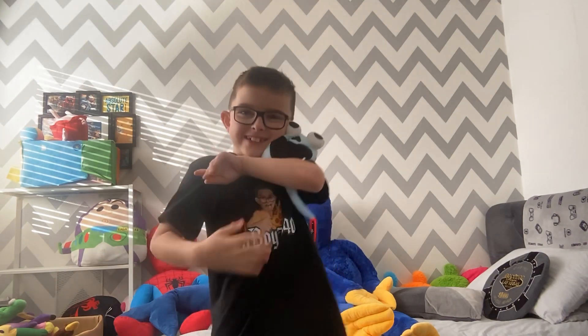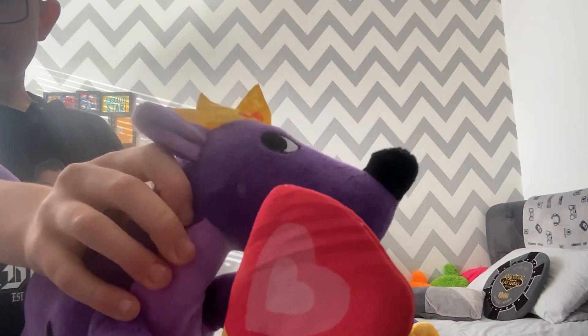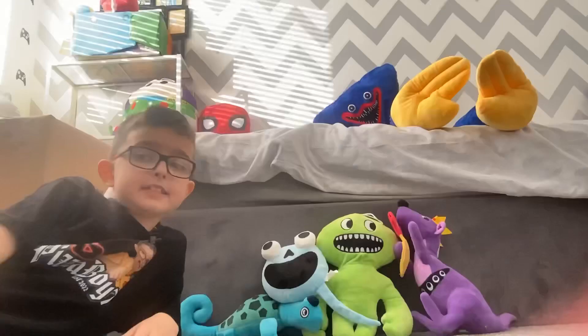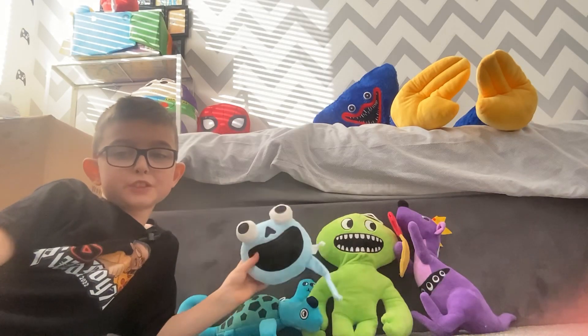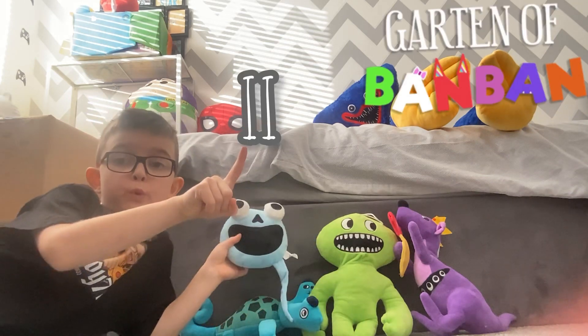This guy is so cool. Let me show you — Queen Mancilia. I thought you were going to come in something different. I'm fine. This is actually a super duper cool plushy. It's from like Garten of Banban chapter two.